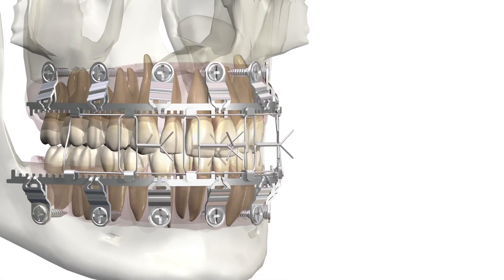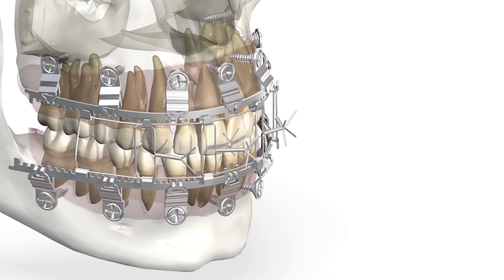Emergent re-entry is performed by cutting the wires just as with traditional arch bar. The L1 MMF provides the surgeon a bone-borne, rigid, and rapid solution with the freedom to avoid tooth roots and protect the gingiva.